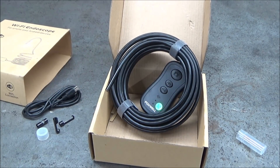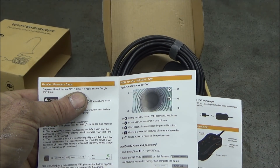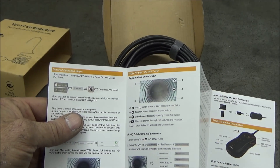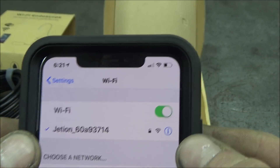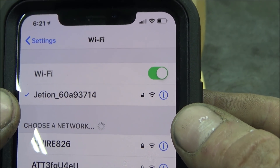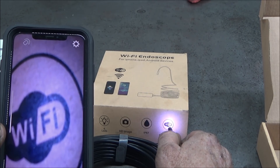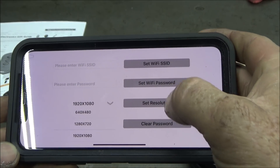It comes with a USB cable where you can charge it, and it says this runs four to five hours per charge. The camera end is quarter inch in diameter, and this cable is 33 feet long. It also comes with some little tiny mirrors you can put on here so when you stick it in a cylinder you can see things.